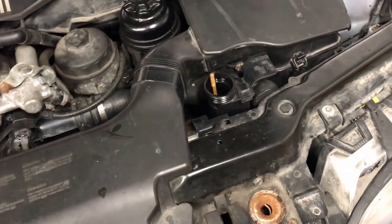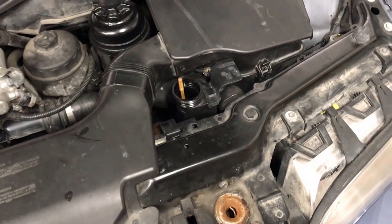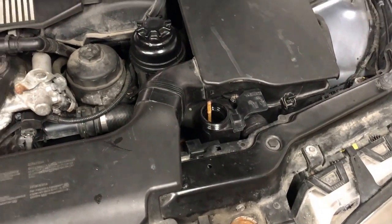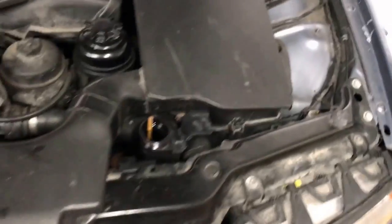In this video I'm going to show you how to replace the two o-rings that are on the expansion tank for an E46 BMW. The first thing you're going to want to do is loosen these two bolts right here, 10 millimeters.